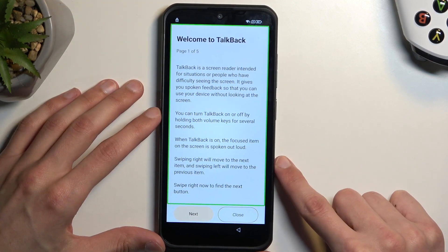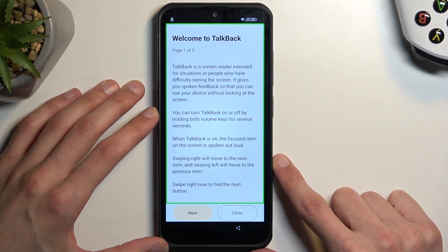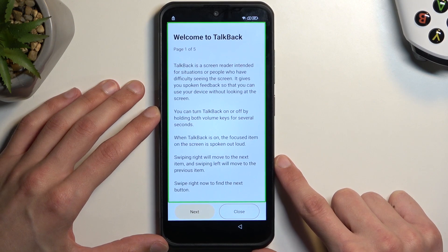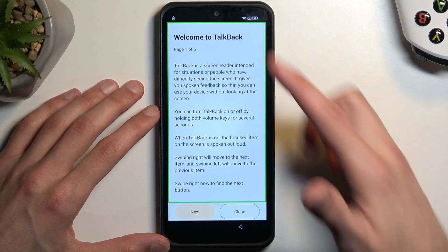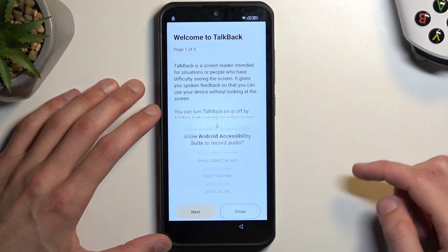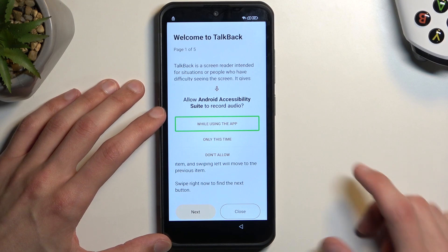Once you have this page open, I recommend turning the volume down because it's absolutely annoying. But once you have this page open, simply draw a mirrored L like this on the screen and single tap on the first option — 'While Using the App.'